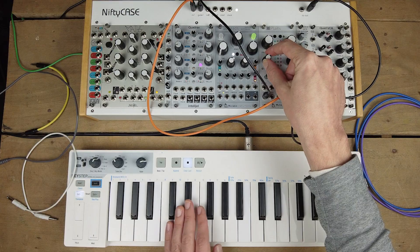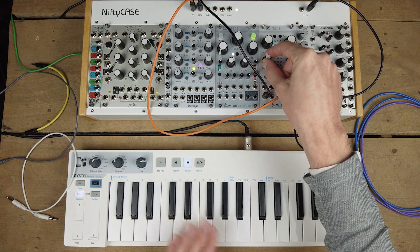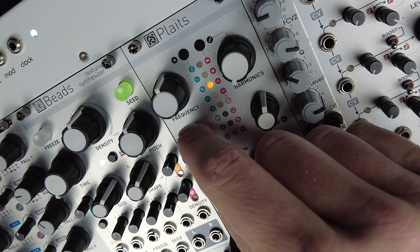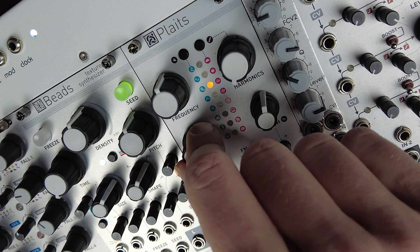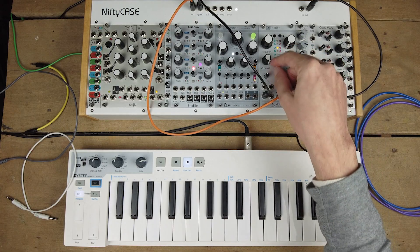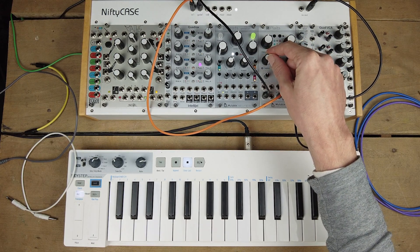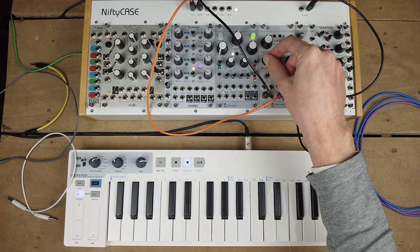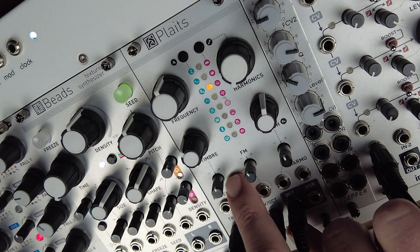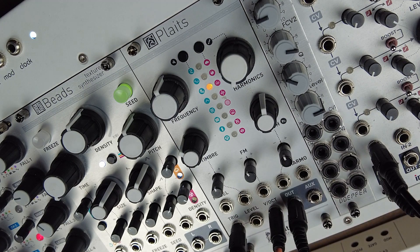Then this knob increases or decreases the level of the modulator or modulators. You can easily hear when you turn it all the way to the right — that typical kind of distorted FM sound. The attenuator down here does the same thing for control voltage that you plug into its CV input.